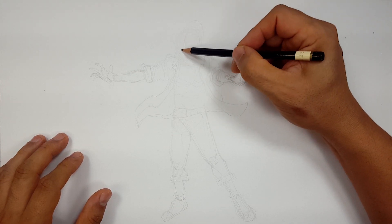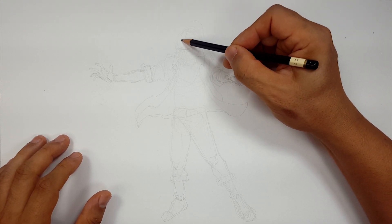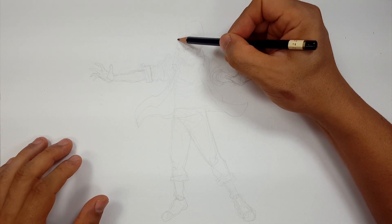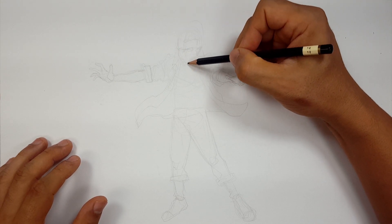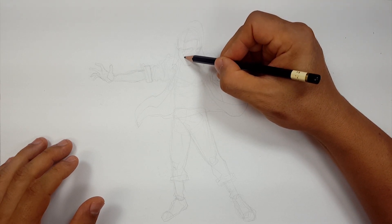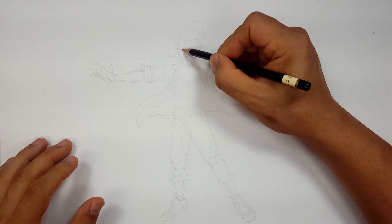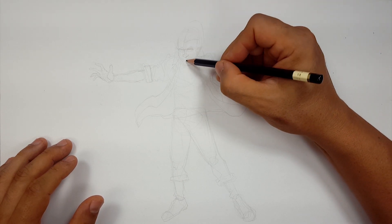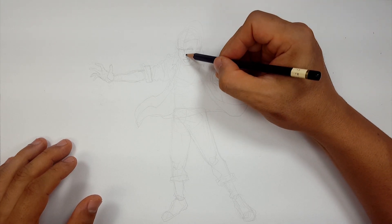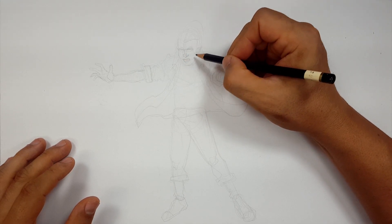A lot of times, kind of like when I do the Fortnite characters, I'm just looking at pictures of the actual character or actress. And I'm just trying to take those features and put them into this pose. I'm not looking at a picture of Eleven in this pose. I'm looking at, what's her name? Millie Bobby Brown. So yeah, I'm trying to just kind of emulate what she looks like.